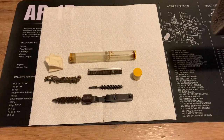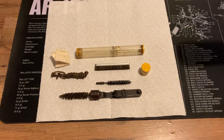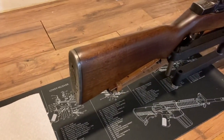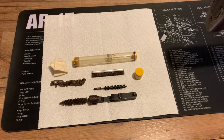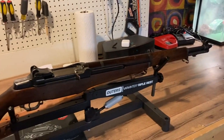Hey guys, in this video I am going to be going over the original World War II M1 Garand buttstock cleaning kit, as well as how to put it inside the M1 buttstock and all the components that make it up. This is an original set and I'm going to go over their function as well as how to put it inside the M1 Garand.